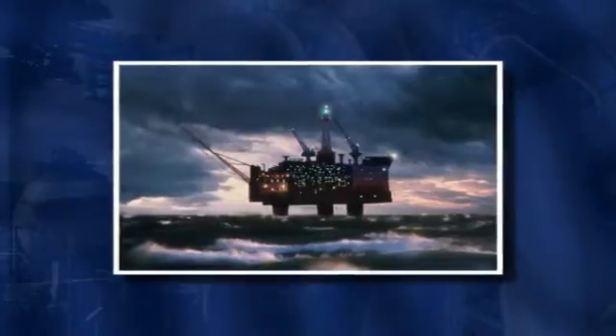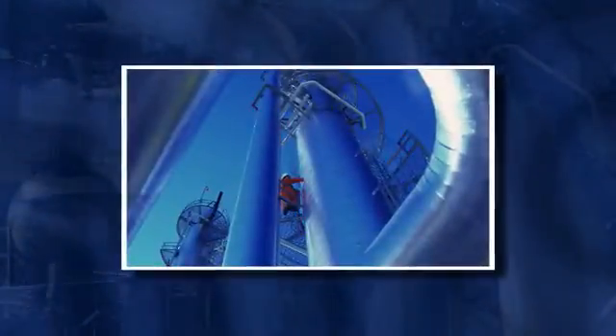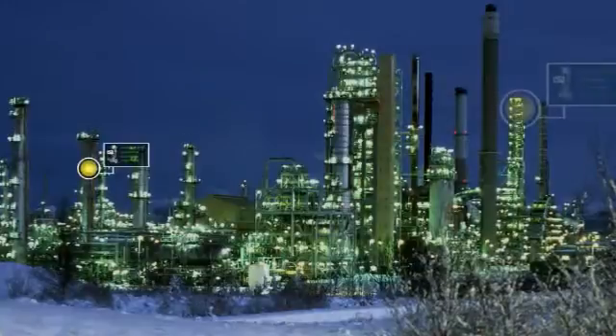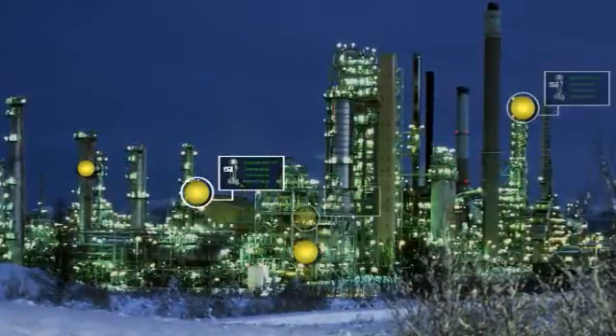For many years, traditional 4 to 20 milliamp field instruments have been using the extremely successful HART protocol to assist during commissioning and scheduled maintenance work. In fact, more than 25 million such instruments have been installed to date worldwide.